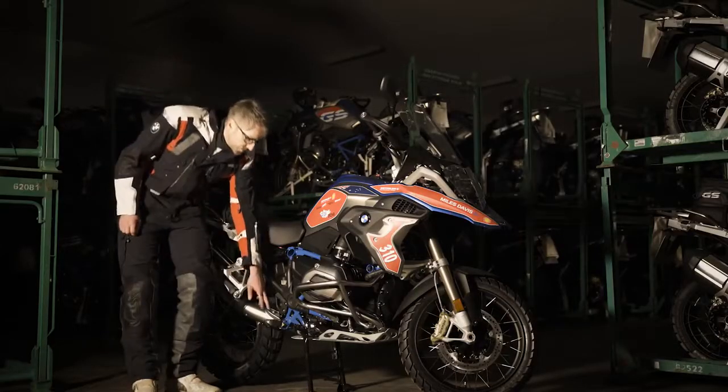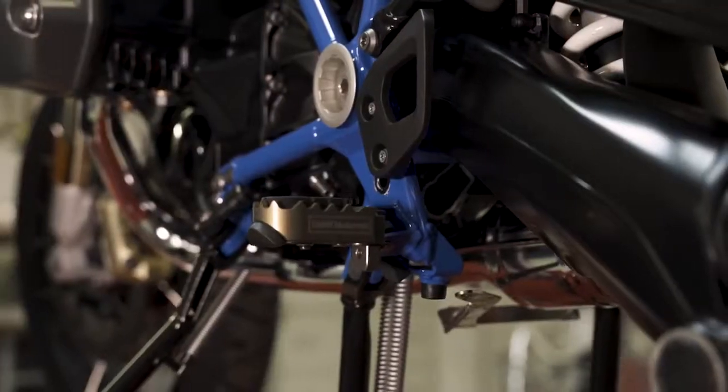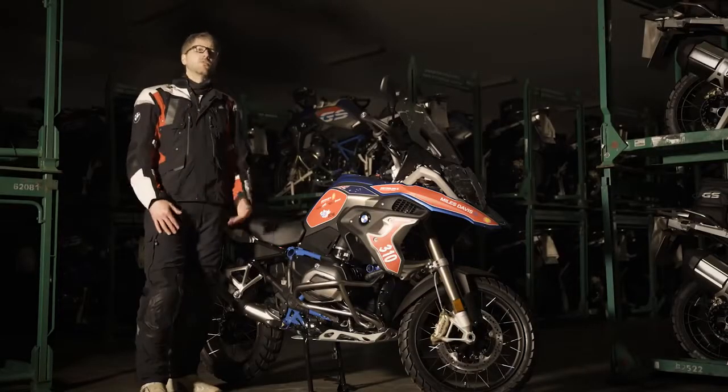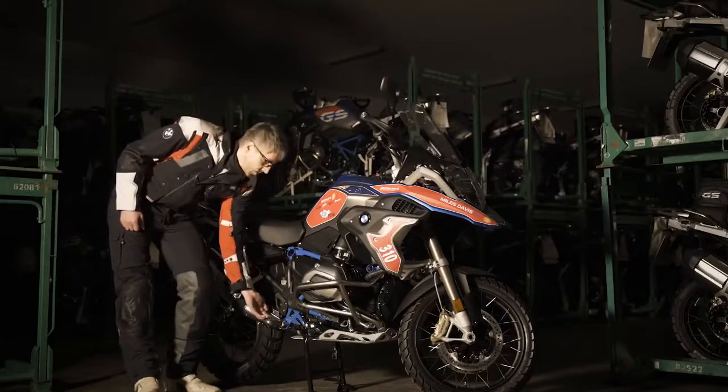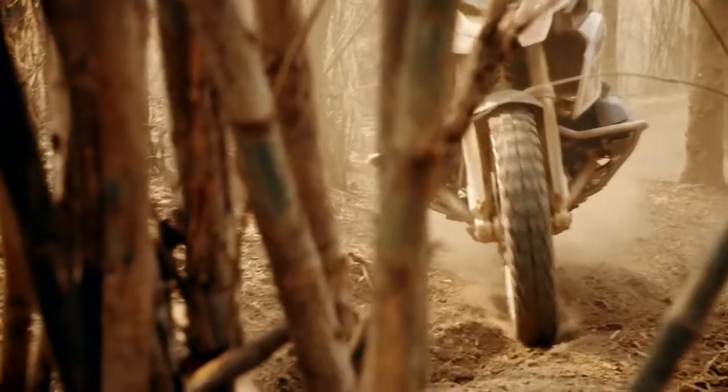The adjustable rider foot pegs right here are quite nice because you can adjust the height. For a tall rider you can lower it, and for a smaller rider you can go up.